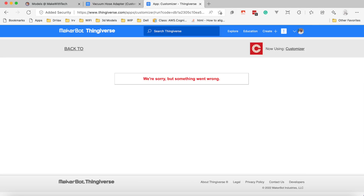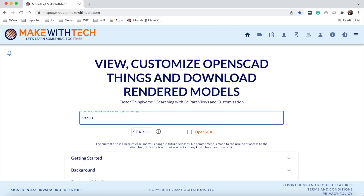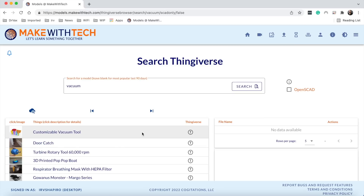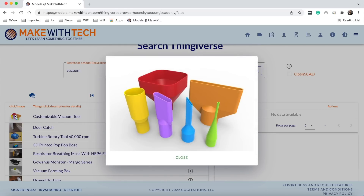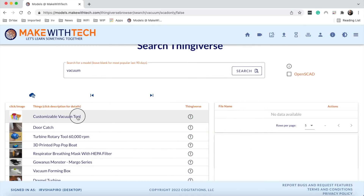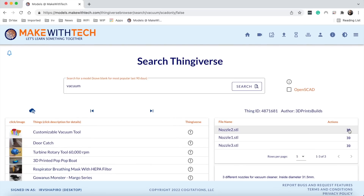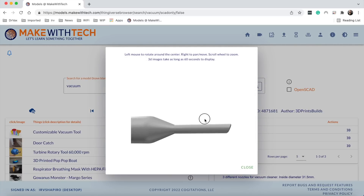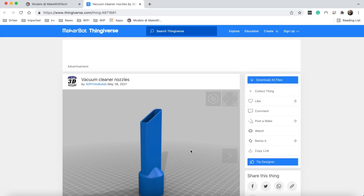What models.makewithtech.com does is let you search Thingiverse. If you find something that's exactly what you need, it provides a link so you can go to Thingiverse and download it and support their ecosystem. If you find something you want to customize and that item has an OpenSCAD file, this site lets you customize it. I'm going to type 'vacuum' in the search box, and it shows a condensed display of items that match. If I click on one of the pictures, I can see a big picture. I can also use the actual part in a 3D viewer, and if I want to use that part I click the little T next to it to go to the Thingiverse page.